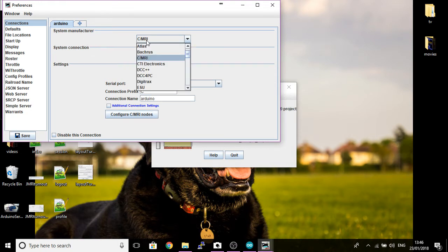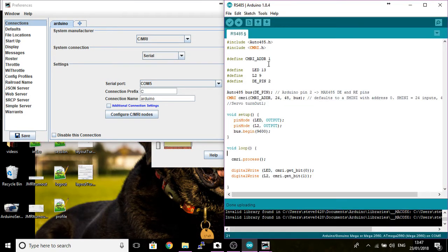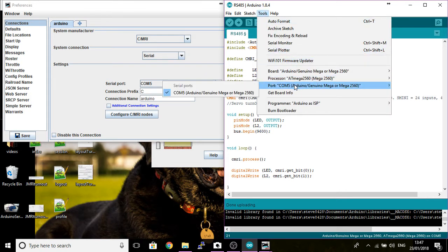The system manufacturer for this one we're setting up is CMRI, and you can see there are a lot of other DCC manufacturers for their control stations. The system connection we're going to use will be Serial, because we're connected by the serial port. On mine, the serial port is going to be COM5. You can find this either by going to your Device Manager, or the easier way is to bring up your Arduino IDE, go to Tools, and look at the Port - it says COM5.